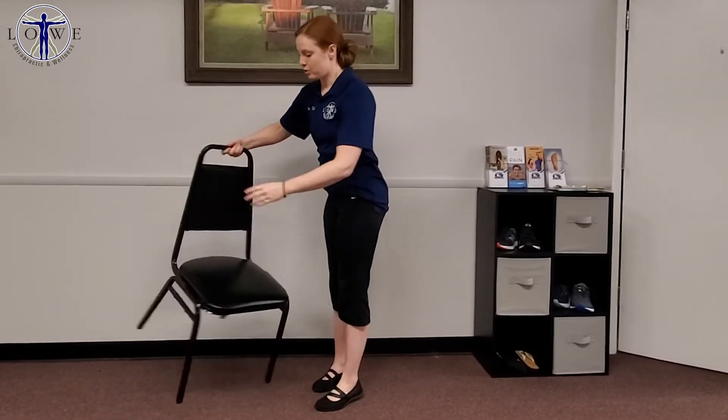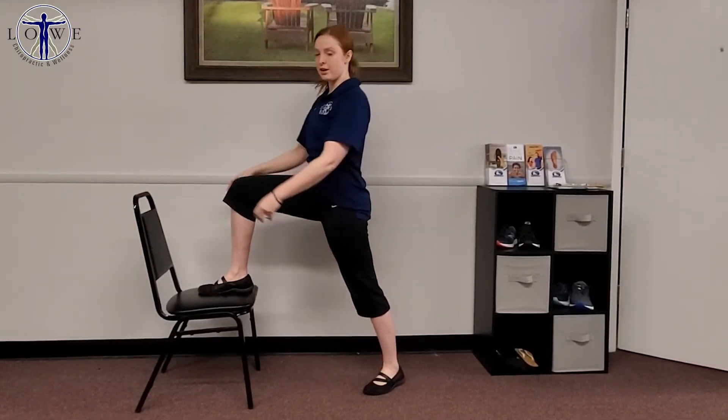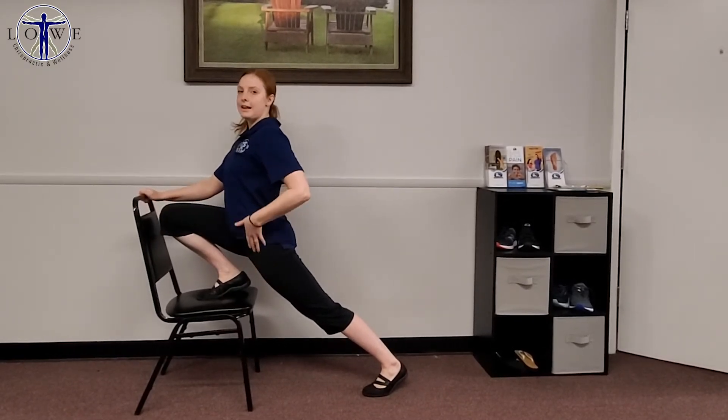Now, depending on what angle you need to stretch at, you can actually turn your chair around. Put your foot on top of the chair and lean forward, making sure you're holding on to the back of your chair. And that will stretch a different angle of your hip flexor muscles.